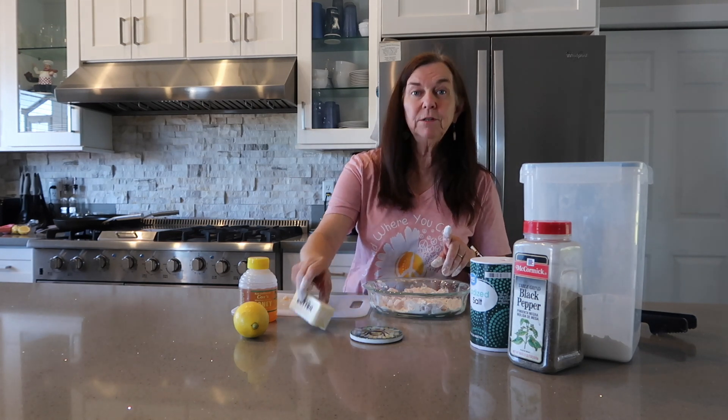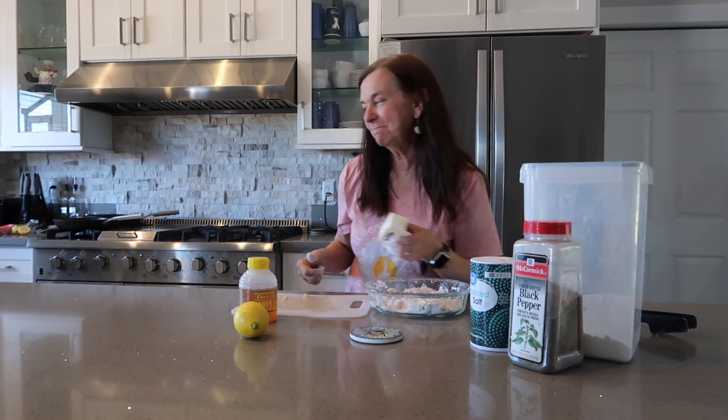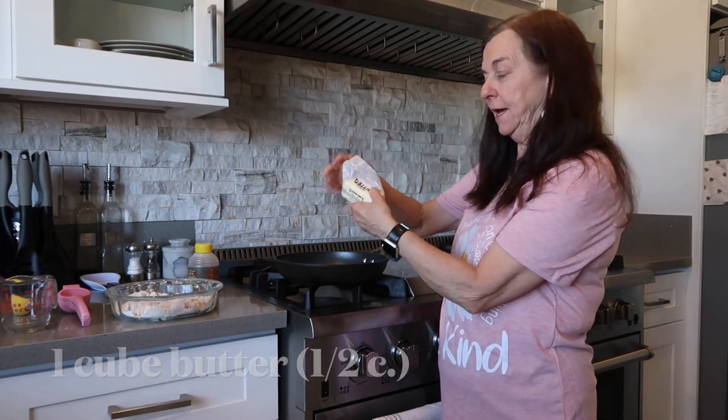Step two, we're going to melt our butter in our frying pan and cook it until it's browned. Take your butter, put it in your frying pan.